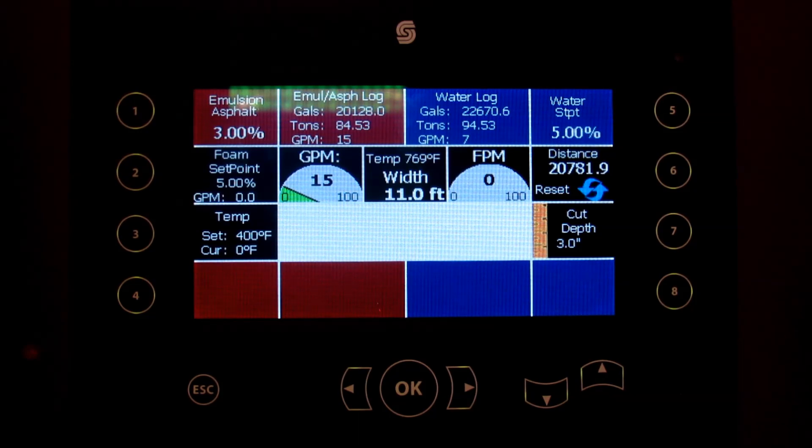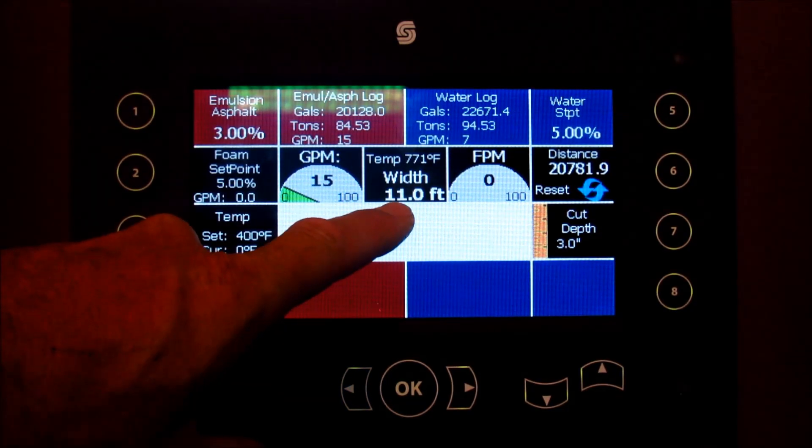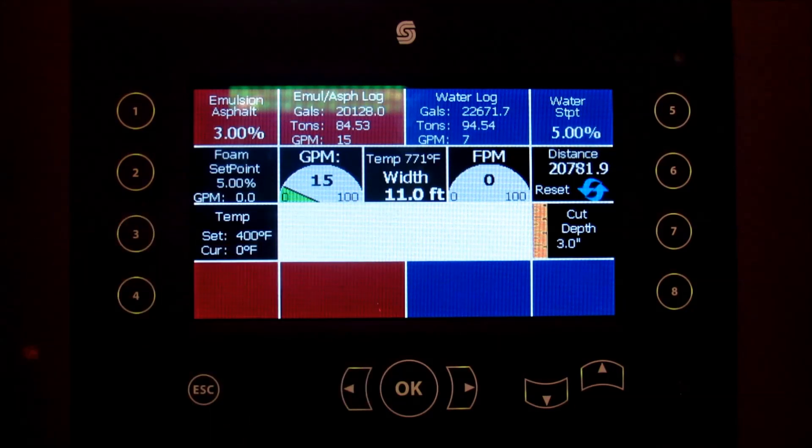To get started, you'll notice the home page is pretty much the same as it's been, with one exception — we now have this width measurement in the center.